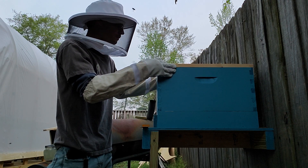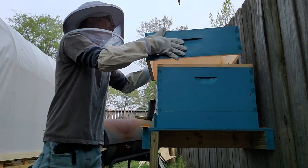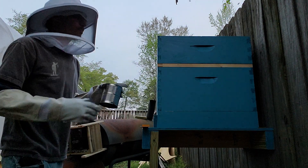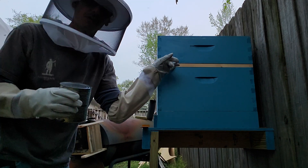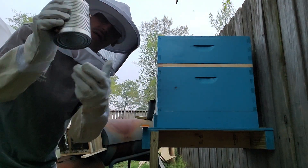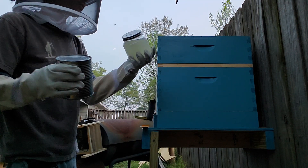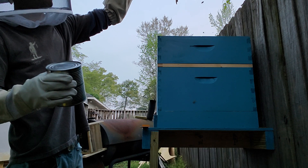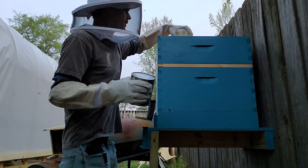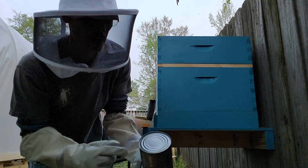Gently push these guys back — they are more worried about that queen than me right now. Put the top back on there, try not to squish too many. Now there's a hole in the top of this box that I should have painted — we're going to sit the feeder can halfway over the hole so they can come up through but still get to the mixture in the bottom. I've got two feeder cans, so I'm going to give them the stuff they're used to feeding off of. Make sure the feeder is hole-side down.